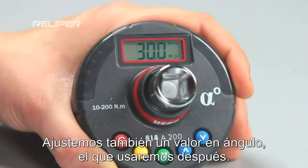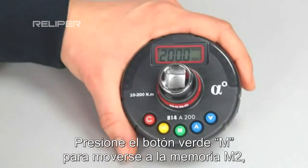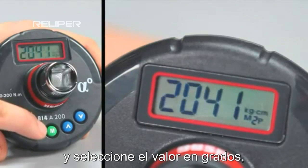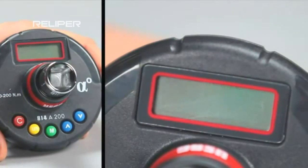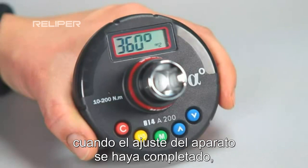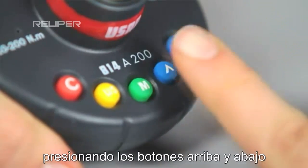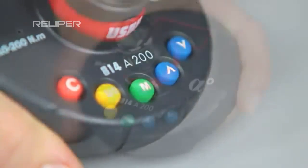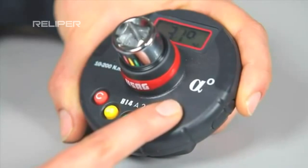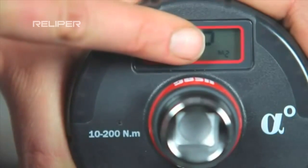Let's also set an angular value, which we can use a little later. Press the green button M to move to memory M2. Then press the yellow button to change the measurement unit and select a value in degrees. Wait a few seconds. When the setting of the device is complete, it is possible to select a tightening angle by pressing the up and down buttons. For example, we can set an angle of 30 degrees. This value will be automatically saved in memory M2, visible on the bottom right.